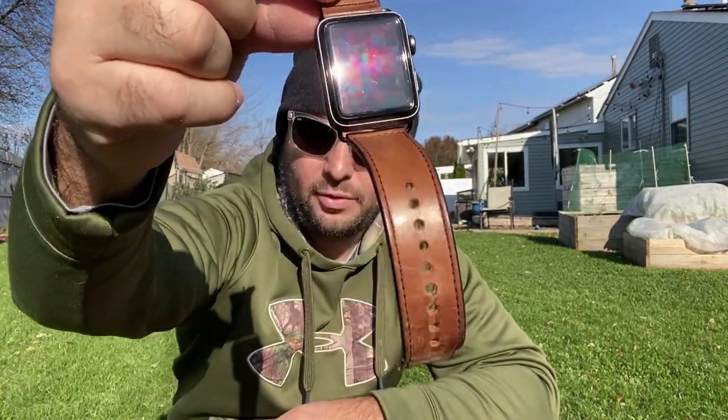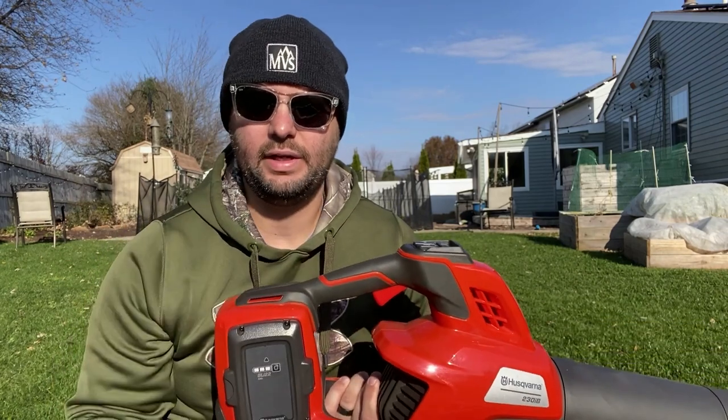Well, there you have it guys — it was only six minutes that the turbo lasted on my stopwatch. It was exactly six minutes and ten seconds — we'll just round it to six minutes. That is the con to this blower: having it on the turbo setting really drains that battery very quickly.